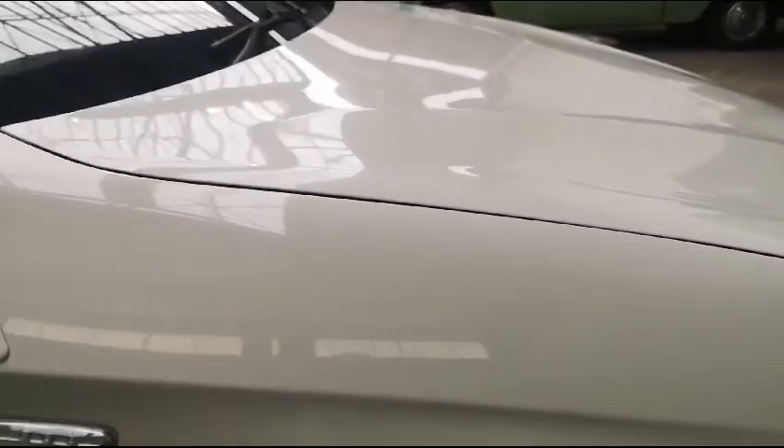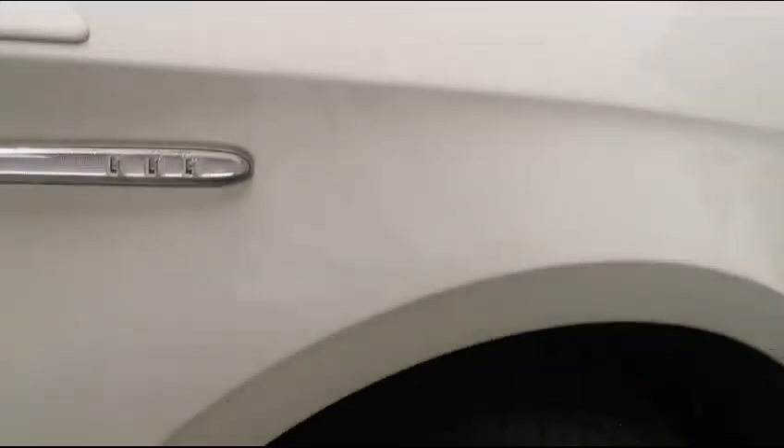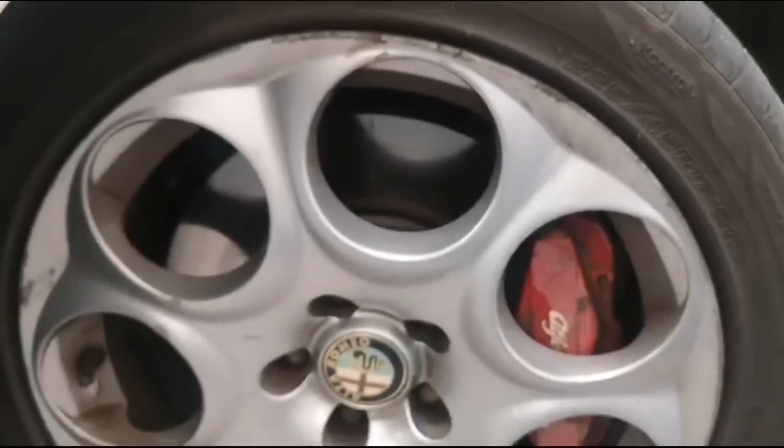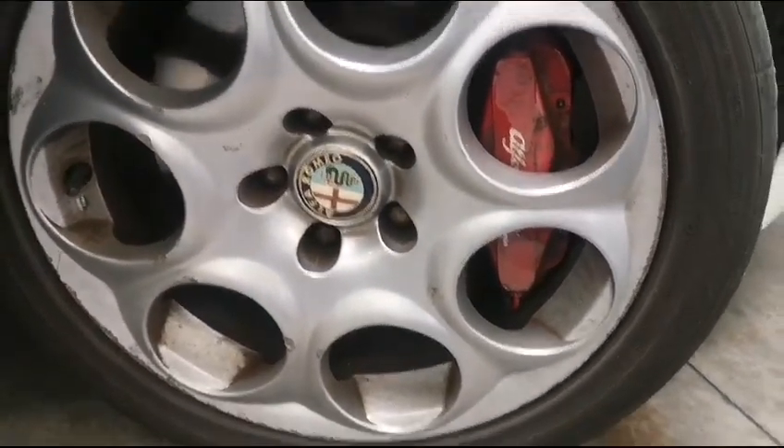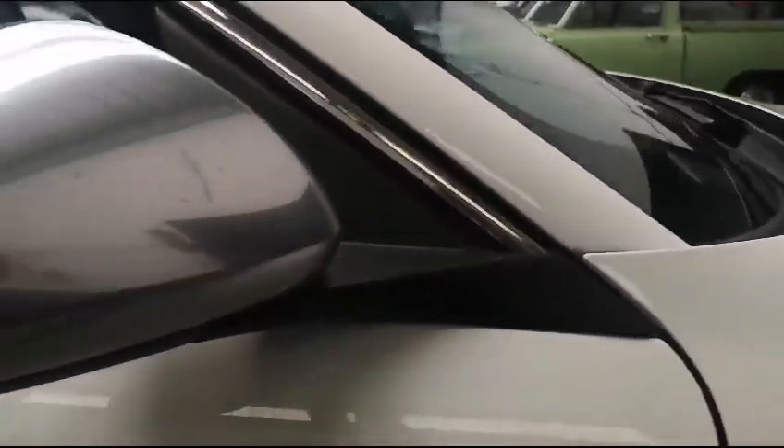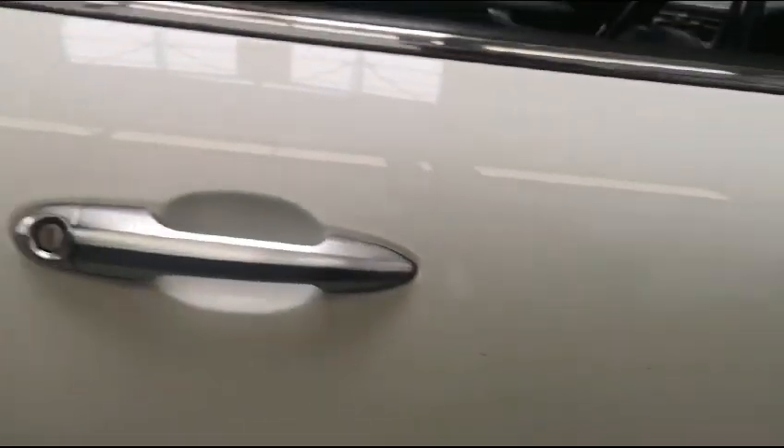Going around to the driver's side, there's a little bit of scratches — not major. All the rims are chipped and have little scratches that need to be fixed. It's a little scratchy on the mirror as well.